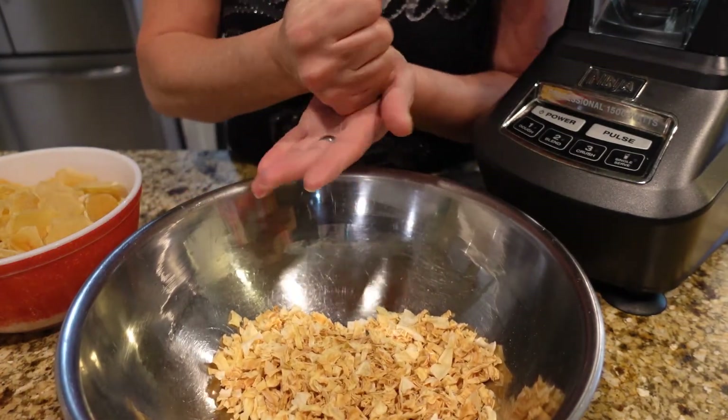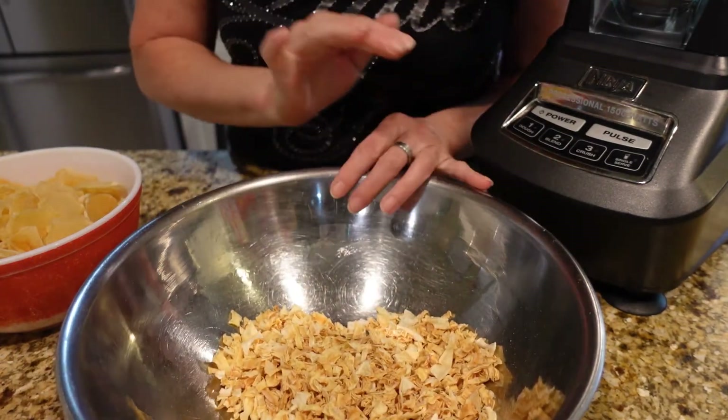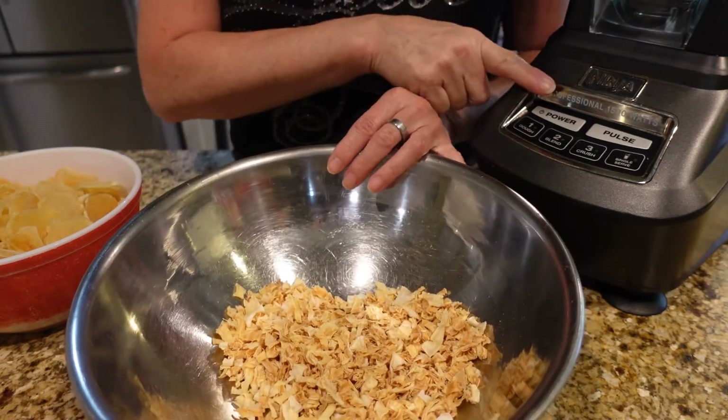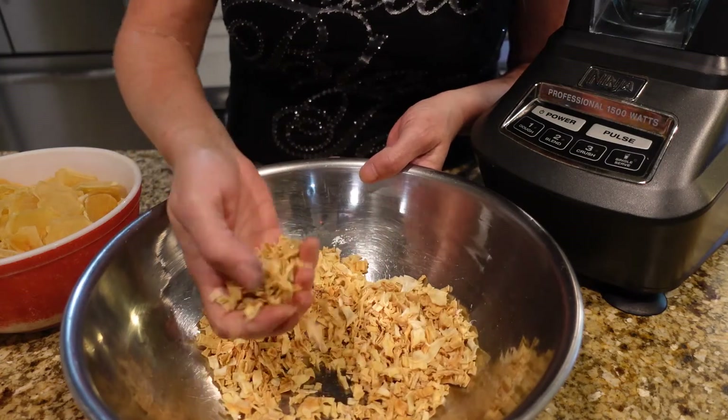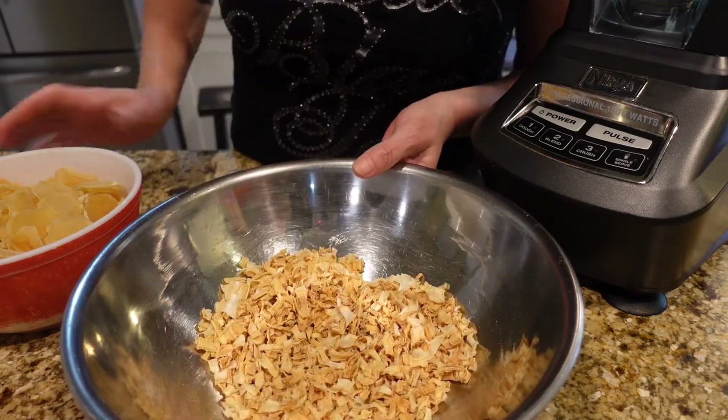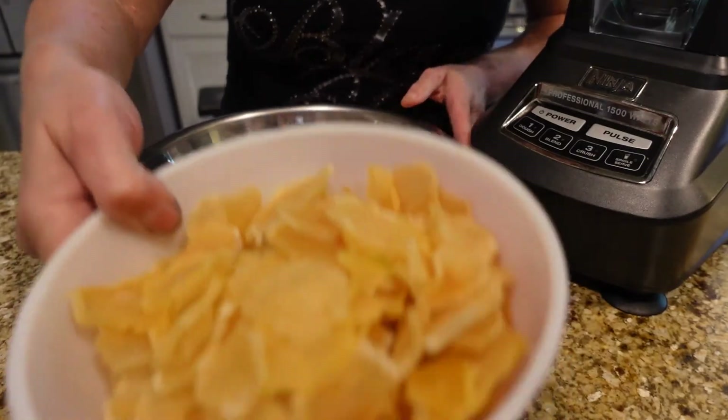If you have a pestle and mortar you can just grind those up — it wouldn't take any time at all. Or you can throw them into a food processor, a blender, a coffee grinder — whatever you have. I'm going to leave mine like this today because I also dehydrate my own potatoes here on the homestead.